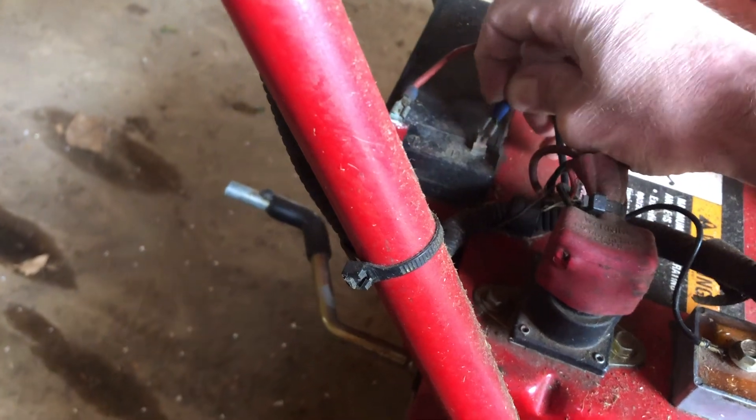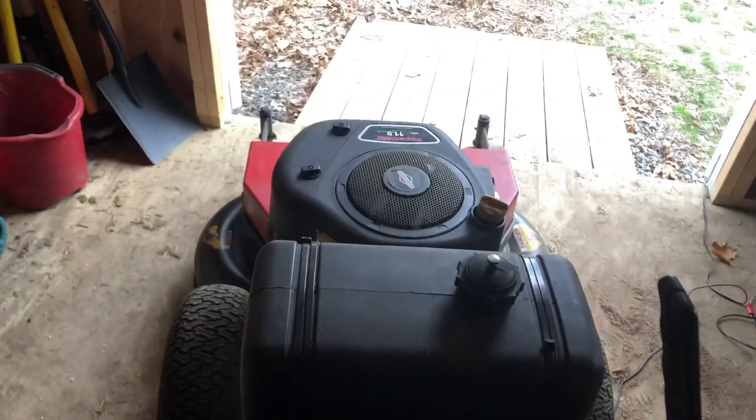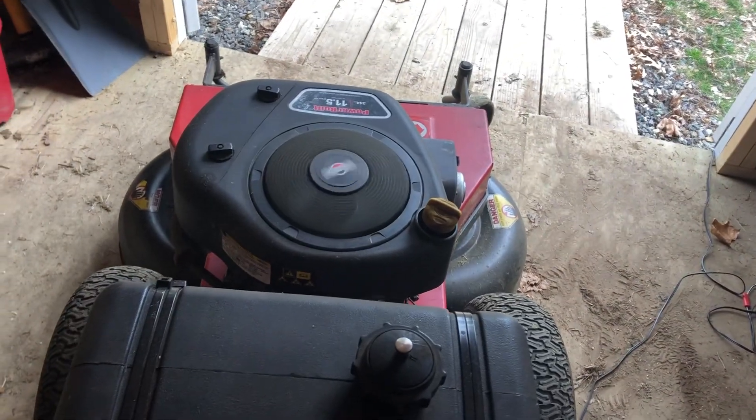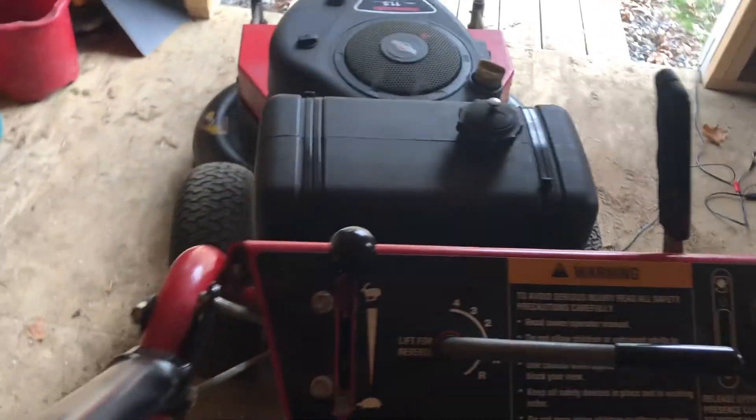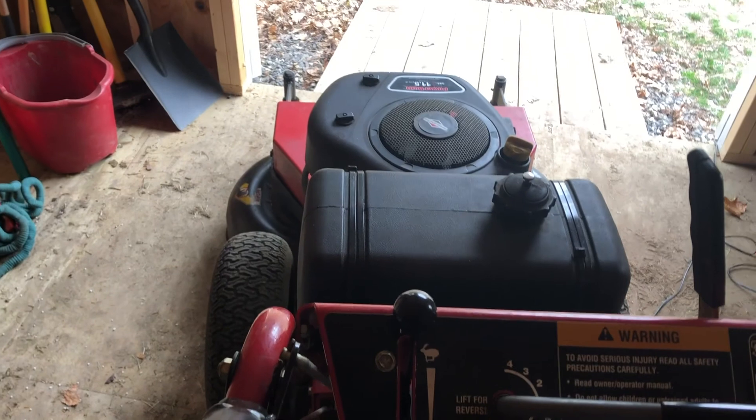We are in neutral, got the choke up — let's see what happens. All right, well clearly it gave it a lot of juice. I just think this mower has not been started in a long time, so it's gonna need a little more to get going.